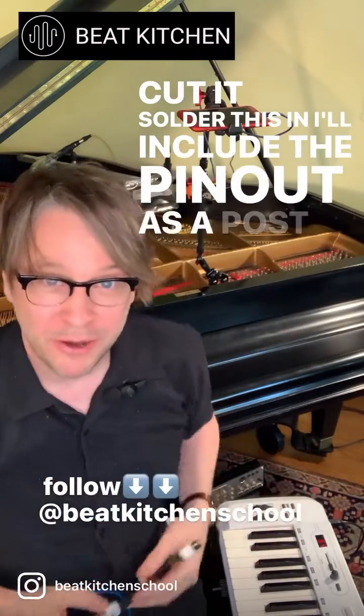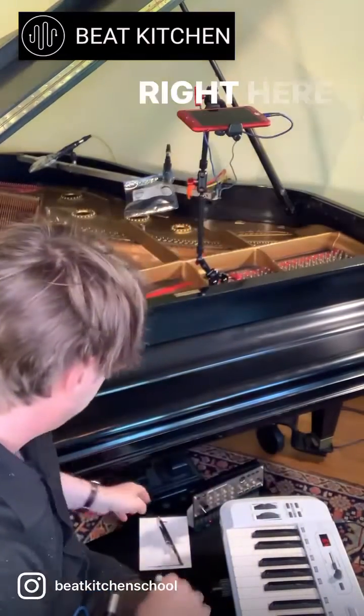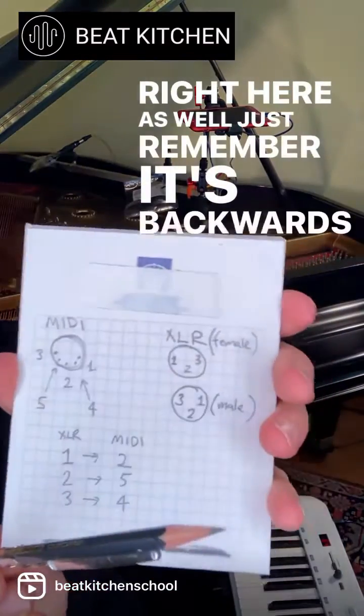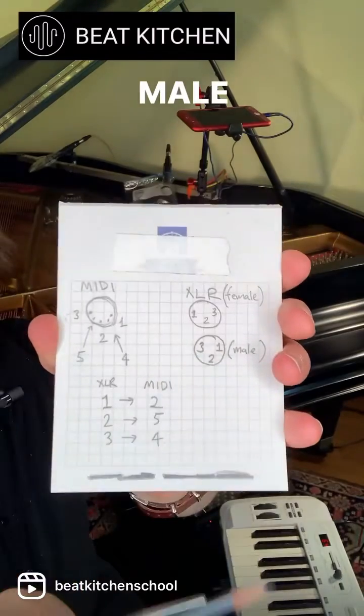I'll include the pinout on our post — it's right here as well. Just remember, it's backwards when it's male. Follow us. See ya.